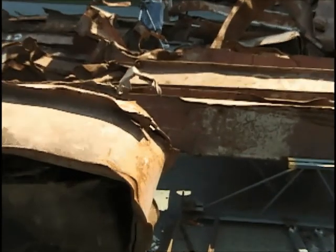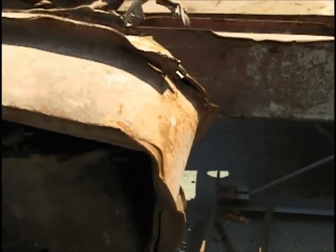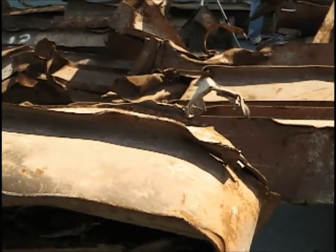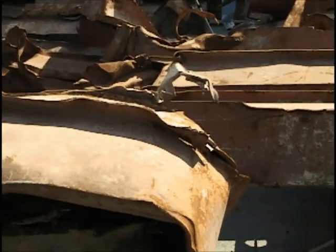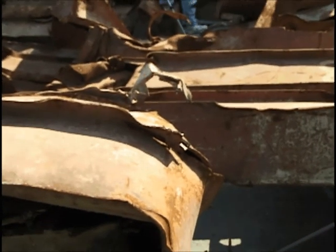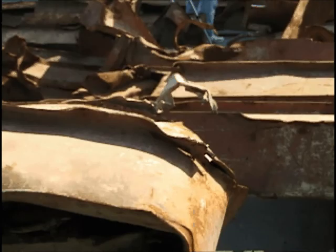Zoom in on that right there. That's a cut from the middle of column 3 — that is C3M. So that would be the middle of column 3. And that is a cut taken from the left flange: C3M FL.